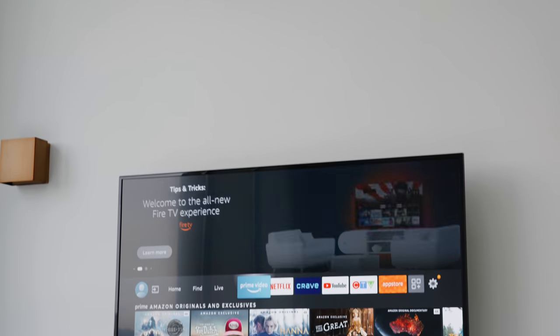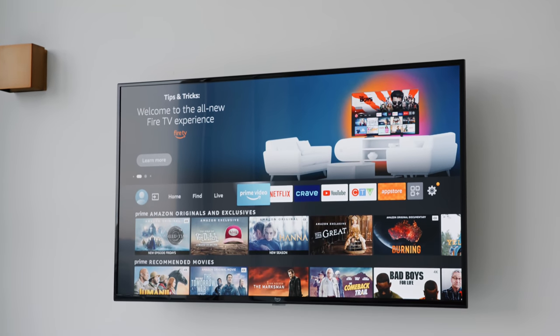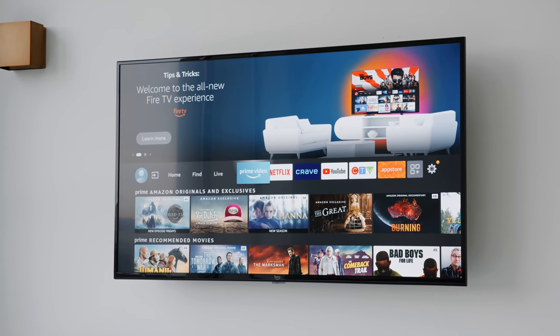What's going on everyone? It's Justin here and today we're taking a look at a great budget living room TV setup. On this channel we cover a whole range of products including the cutting edge and the best of the best as well as great value options for people who are looking to save a little bit of money but also check out the best offering from a performance and value perspective.